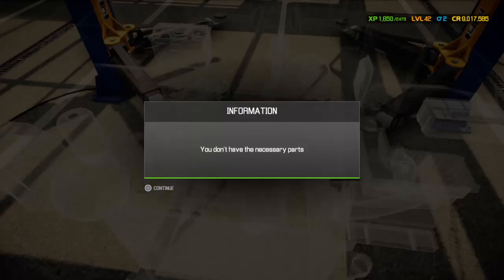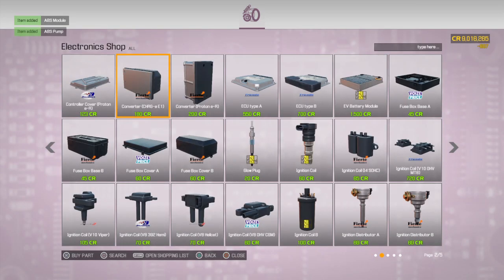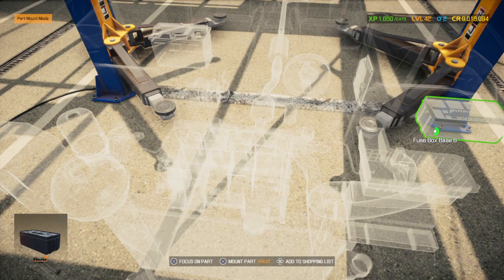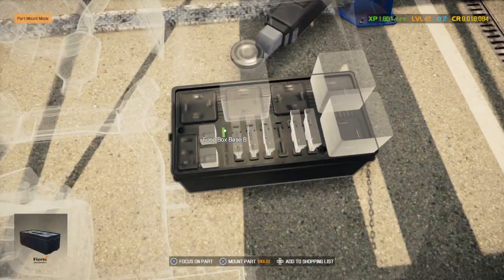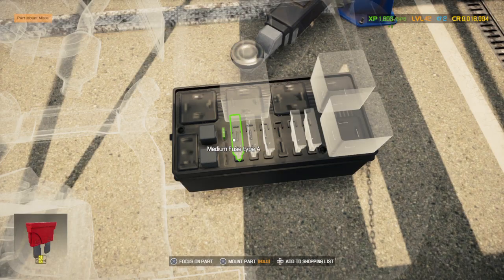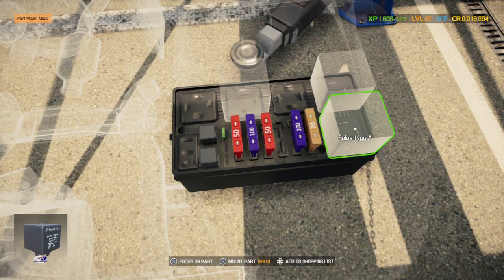Now I gotta go over to the electronics section and buy a couple things. That should be it for now. We'll start at the fuse box — we'll put in the medium fuses, which I'm not understanding why they call them medium fuses; they're actually large fuses.